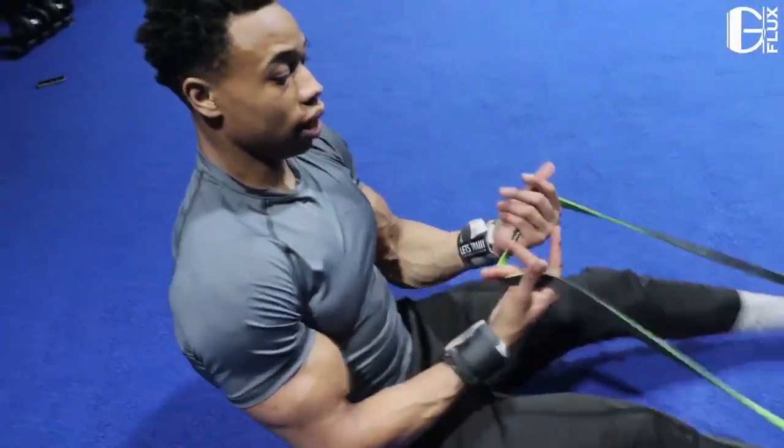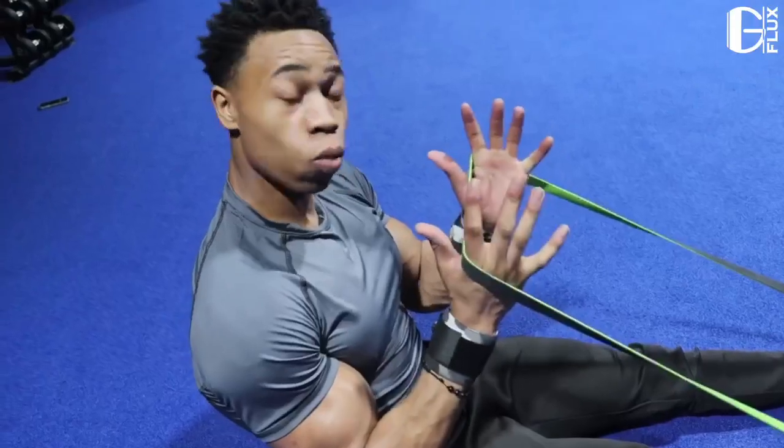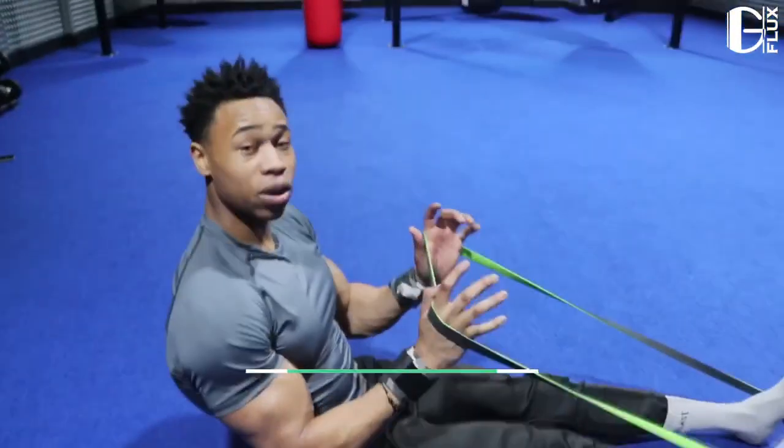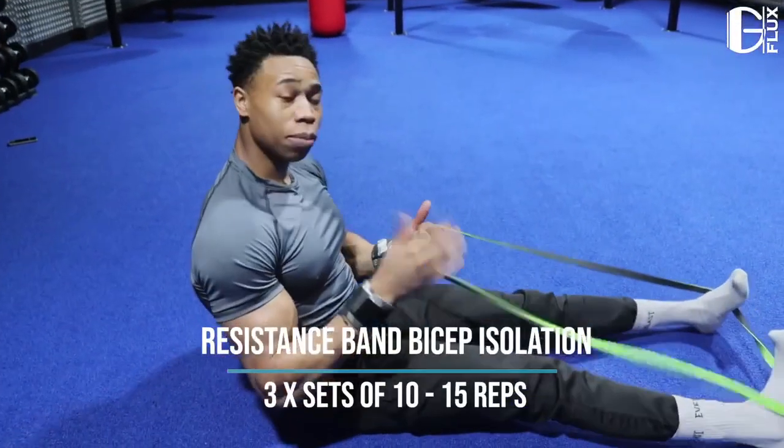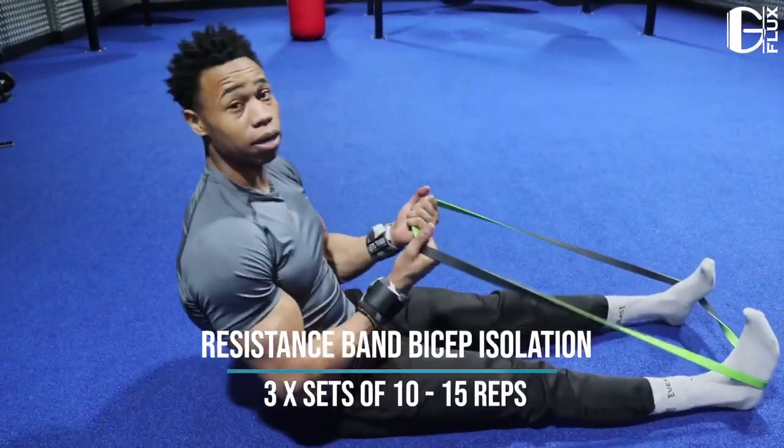Now what we're gonna do is isolate the biceps with our resistance band. Three sets of 15 to make sure we're keeping the blood stimulating the muscle and retaining muscle tissue.